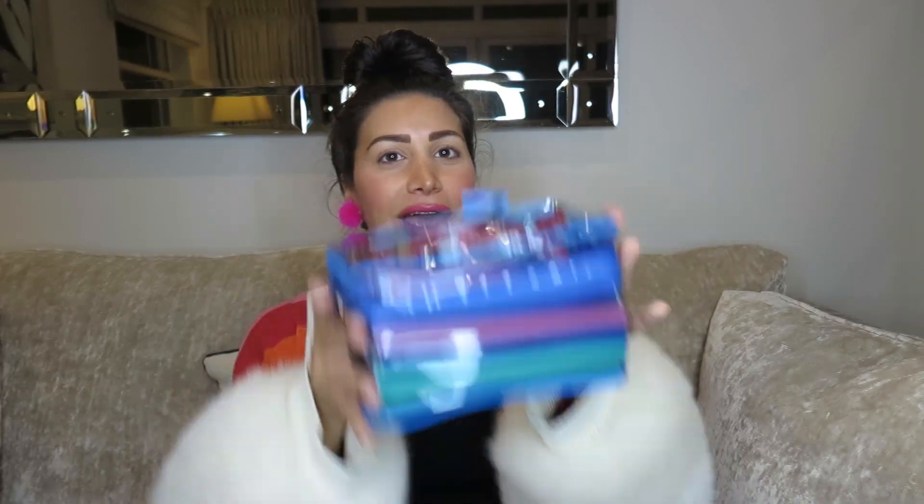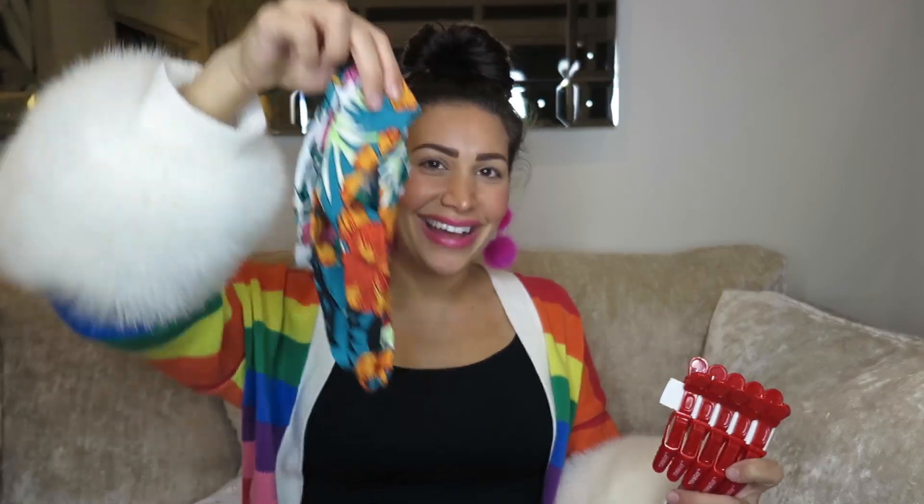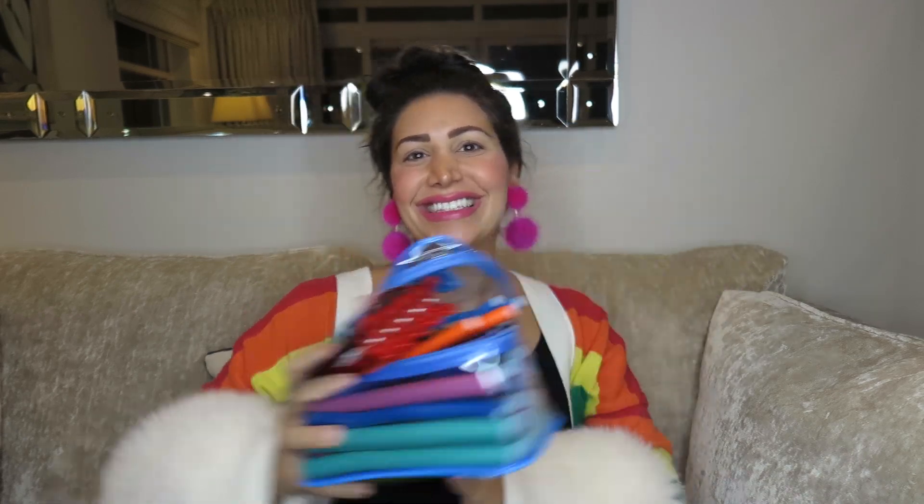I went on Amazon and I found them — here they are. This is actually a really good package. It comes with different size twisters: you've got the thicker ones for bigger curls, and the smaller ones for smaller curls, which is the one I like more. It comes with clips, it comes with hair bands, and it's called Twist Flex. I really love it. So let's get started.